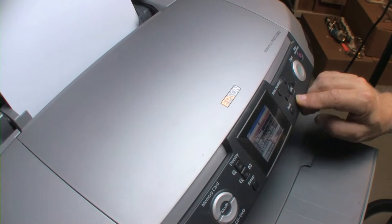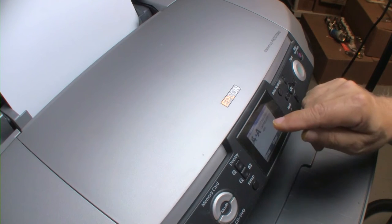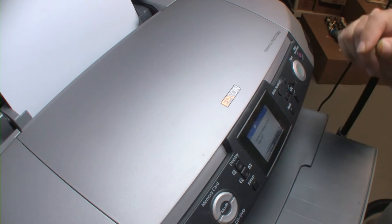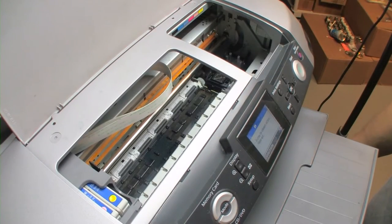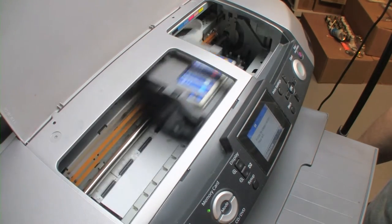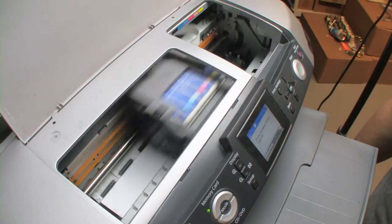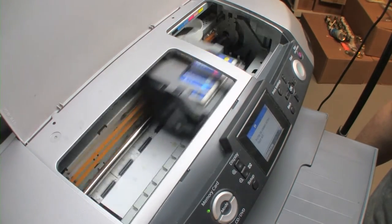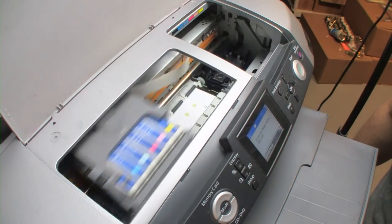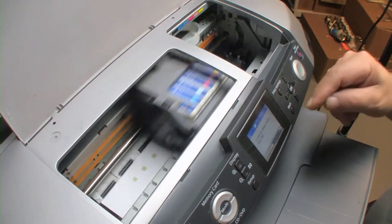Let's go ahead and do the head alignment — it's located here in the setup window. It says 'Print Head Alignment,' load plain letter-size paper, and we'll proceed. It's going to print a bunch of little squares and you're looking for the one that has no vertical lines. I already see we're going to have some issues because I can see some banding. We'll look for the number or position with the least amount of banding, and that's the number we'll enter into the LCD.